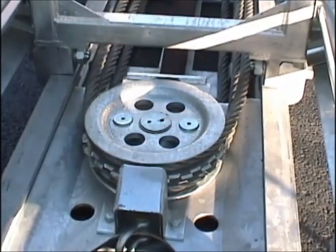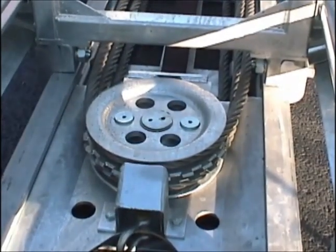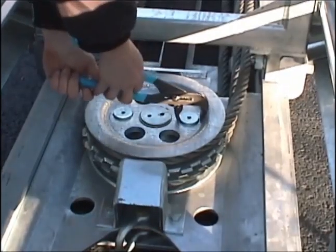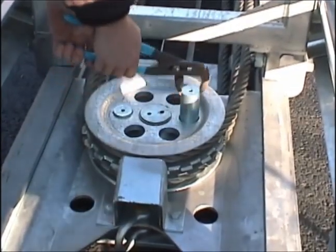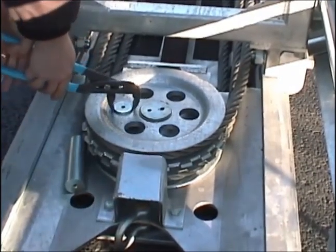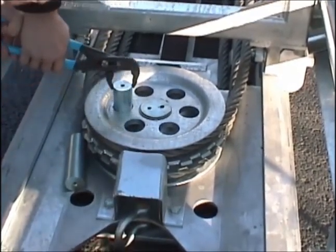Remove the cover plates on the cylinder sheave assemblies. When you take the covers off, you will see the two outer anti-rotation pins and you will need to remove them. The center pin stays in because it holds the sheaves in place and allows them to rotate.